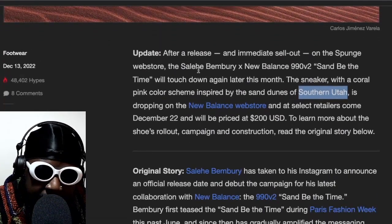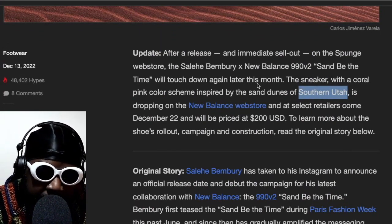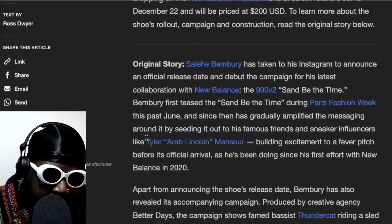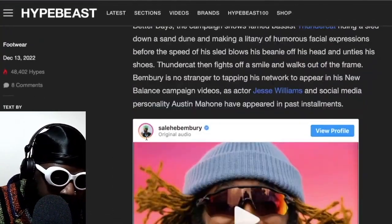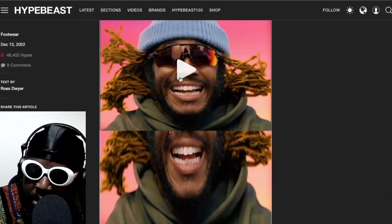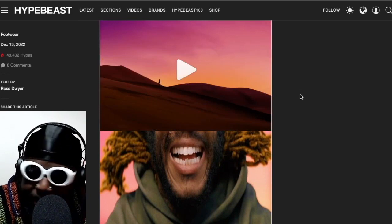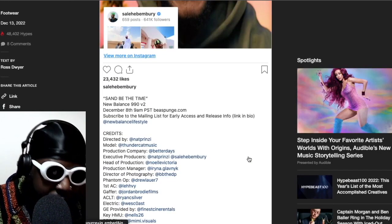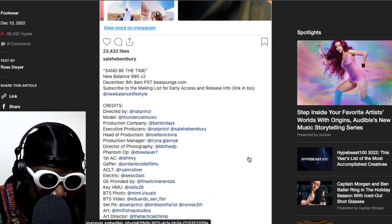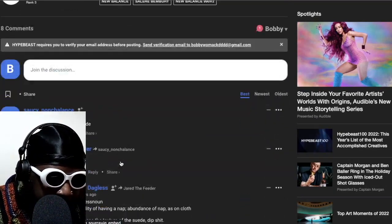After release there was an immediate sellout on the Sponge website. The Saleh Bembry V2 will be touched down again later, so there are two drops. It's called 'Sand Be' — the New Balance 990 V2 — December 8th, already done. Loads of good hits there in terms of giving people promo. But yeah, it looks cool, love it, really good.